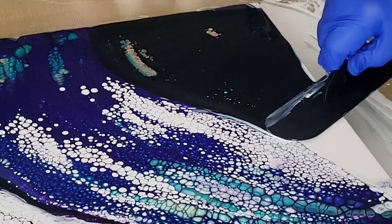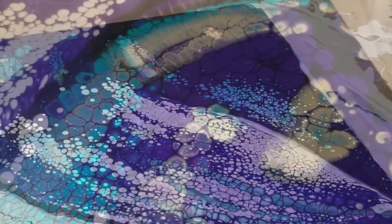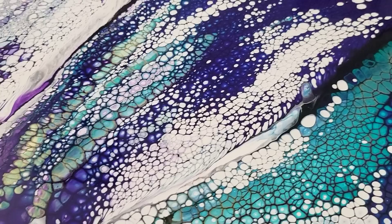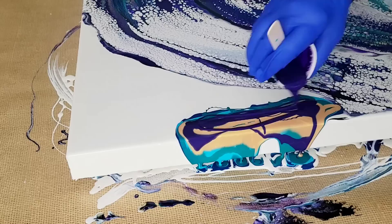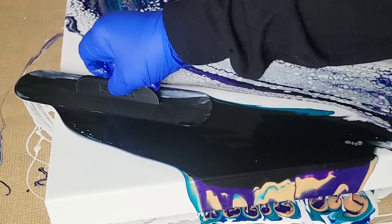Let's talk about interchangeable recipes — that essentially means you can do one technique using many different recipes, which is very confusing. Each recipe for acrylic pouring provides a different look and different effects within the paint. For example, if I do a swipe with a glue and water recipe, I'll get patterns of lines of color, but there would be no lacing and cells like a typical swipe painting looks like.